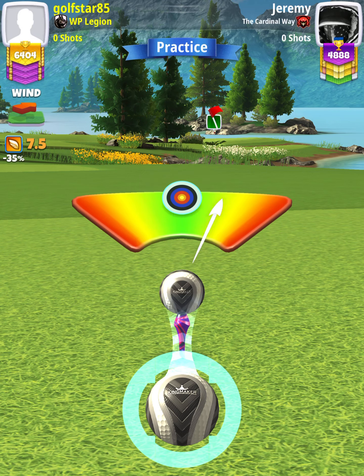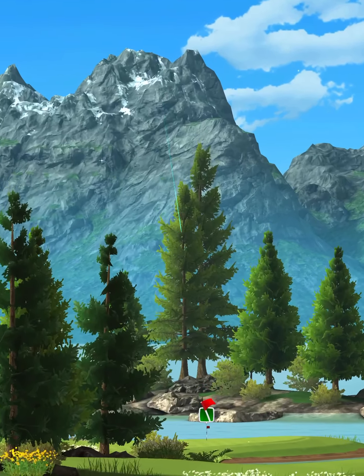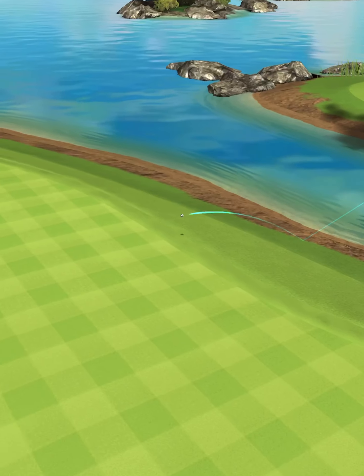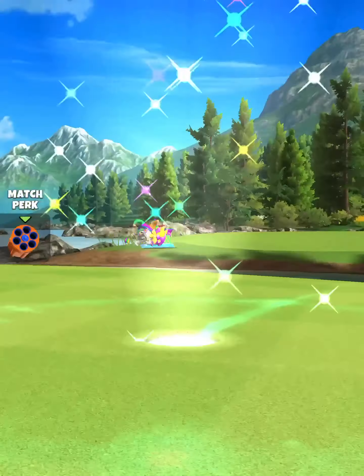Then we're going to center the ball, and we hit perfect. The ball is going to land in the rough, bounce up onto the green, and we're going to roll out just left of center for the drop on hole number two.